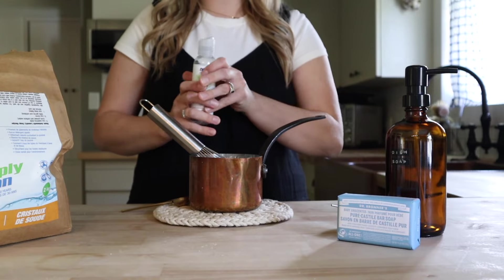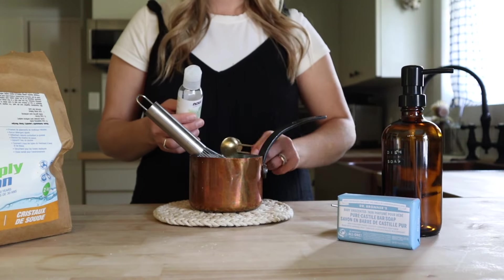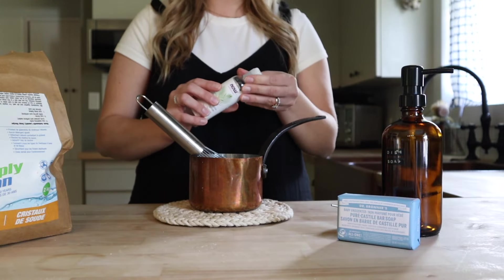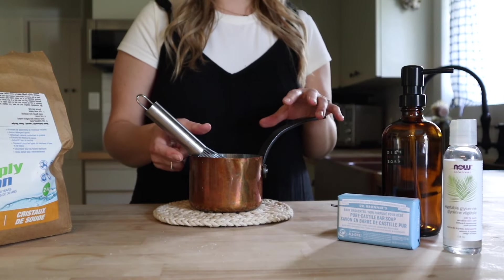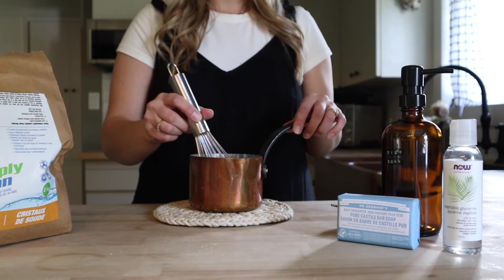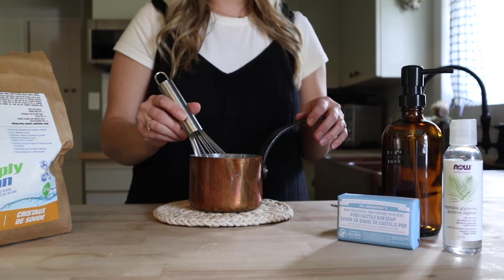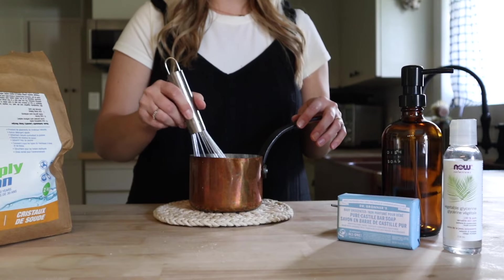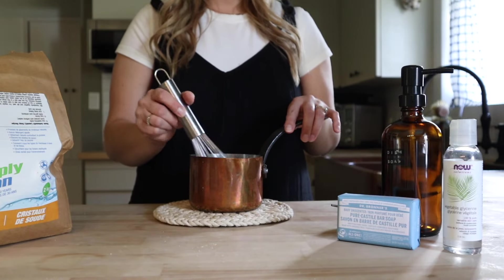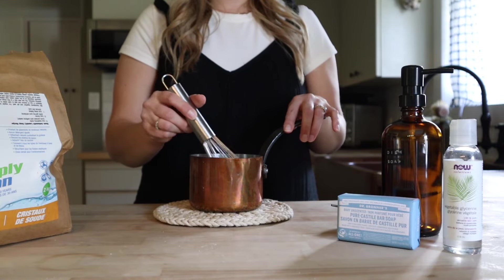And a teaspoon of vegetable glycerin as well. The vegetable glycerin is not entirely necessary — you could choose to omit it — but if you're like me and you're bad about wearing gloves while you're washing dishes, that's a great thing to add in because it's going to help to moisturize your hands. It also helps to make a smoother product.